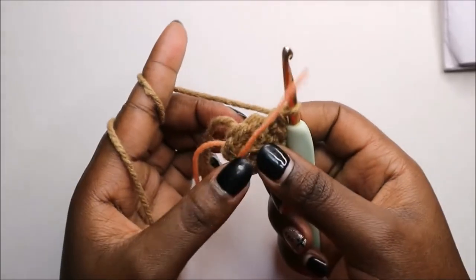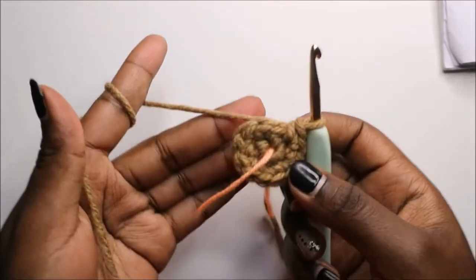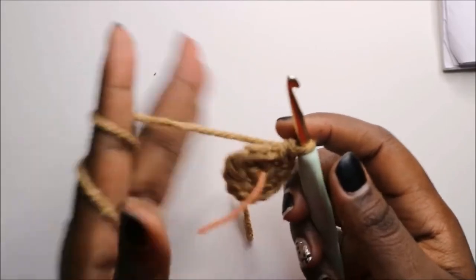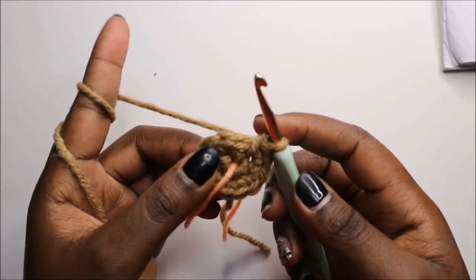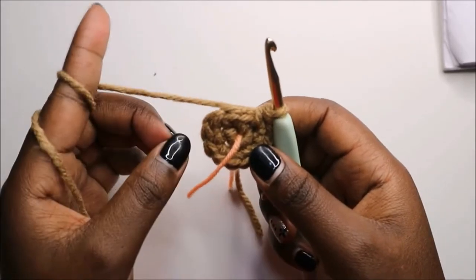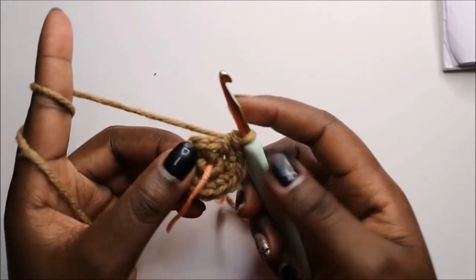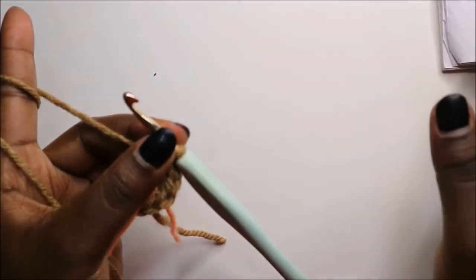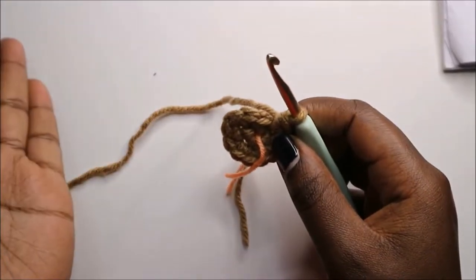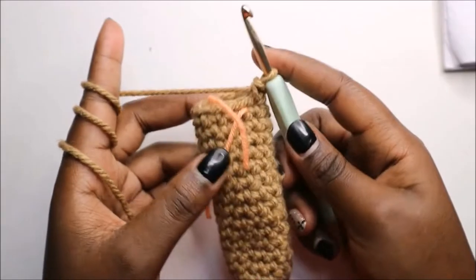Keep increasing in all the remaining stitches until the end. After you're done with that, for the next 15 rows — from row 3 until row 17 — you're going to do single crochet in every stitch in each row for a total of 12 stitches per row. Do 15 rows of single crochets and I'll see you when you're done with the 17th row.